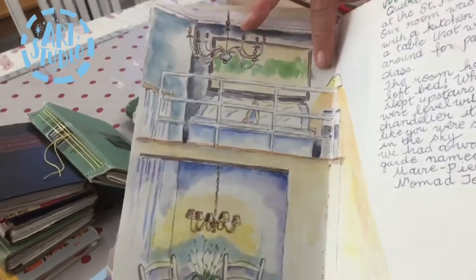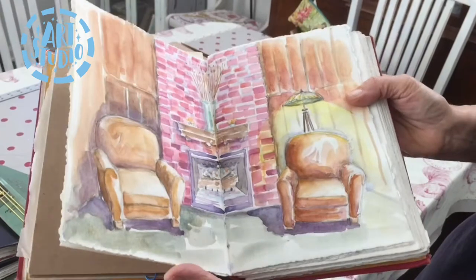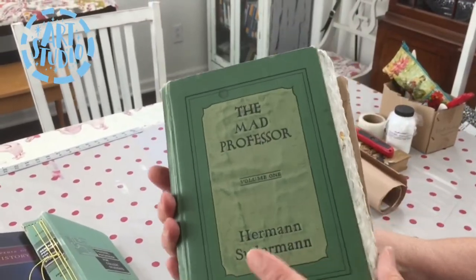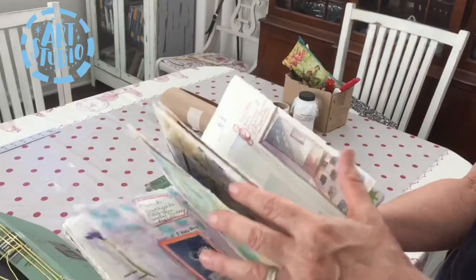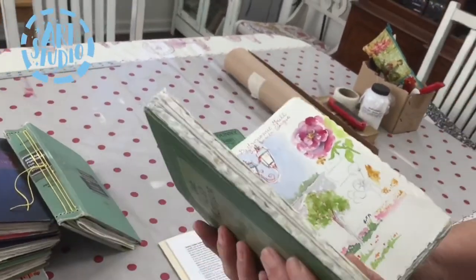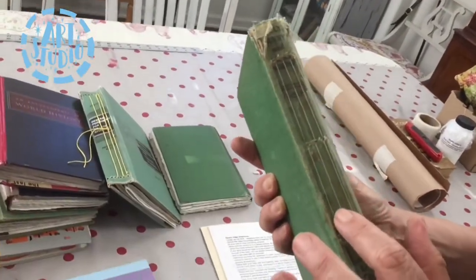This one had mixed media paper, which was really nice — I tried to do a little writing as well as some drawing. This is Quebec — it was cold. Here's one with a fun title: The Mad Professor, which I thought was funny because a friend of mine calls me The Professor. It's a combination of papers with ephemera glued in. I like gluing things in because I used to come home with a bag of odds and ends and never put them in, so now I bring a glue stick with me.